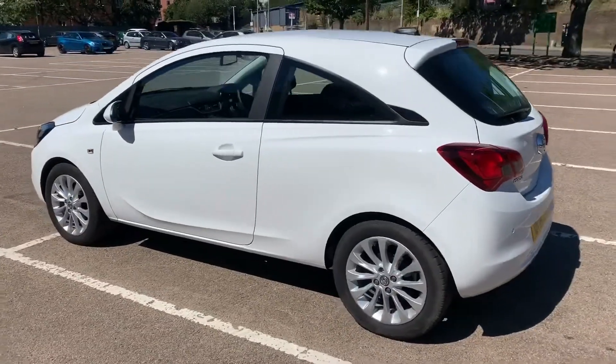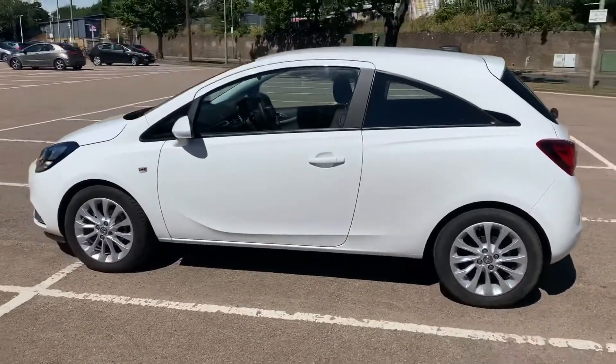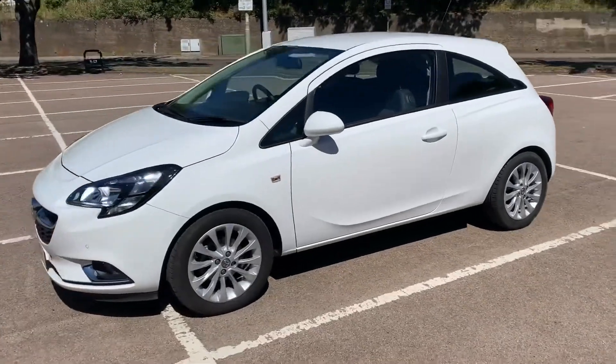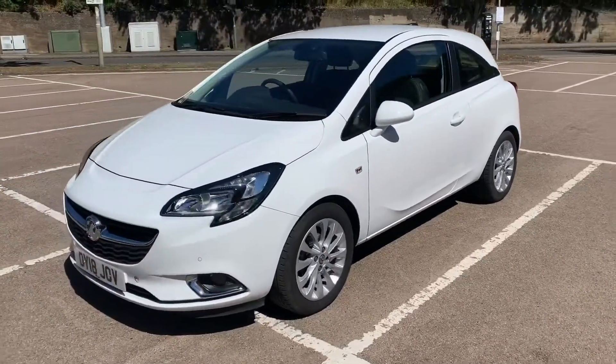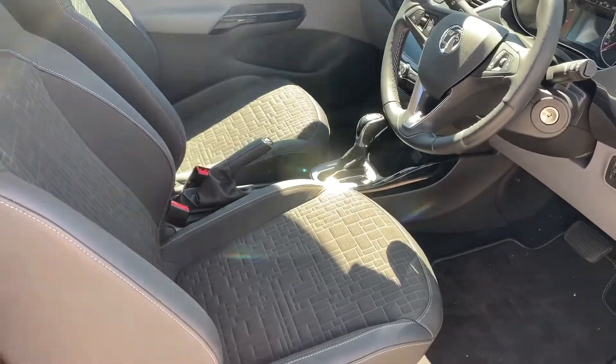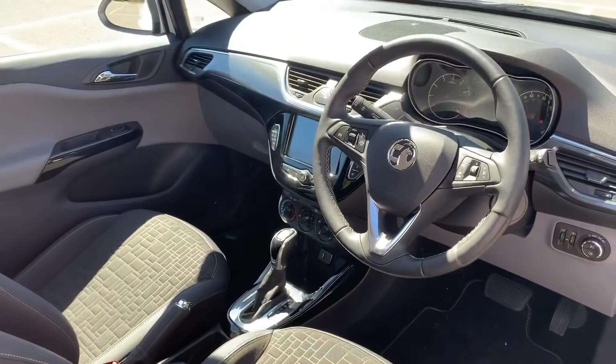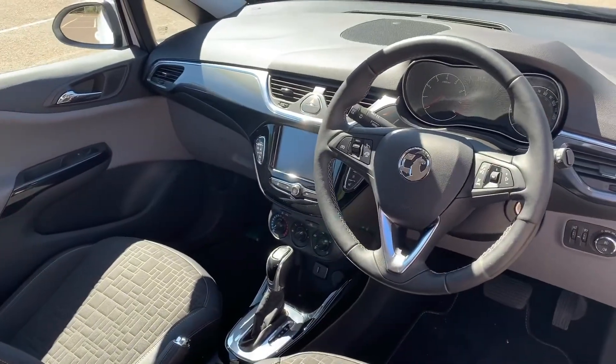We're just going to work our way back around to the front of the car. Now that we've done a full circle of it you can see it's in excellent condition the whole way around. There's plenty to run through on the dashboard so let's hop in and do that right now.